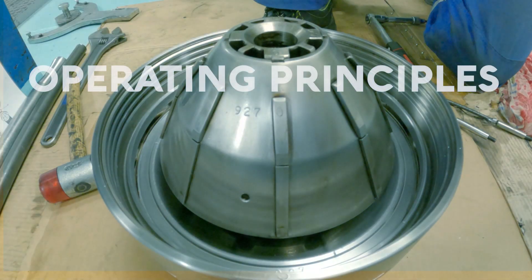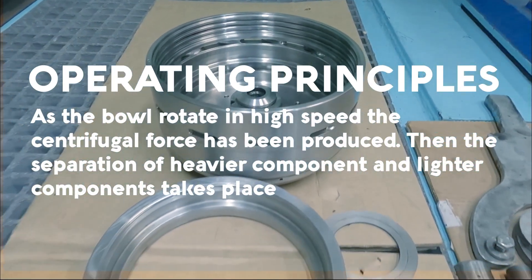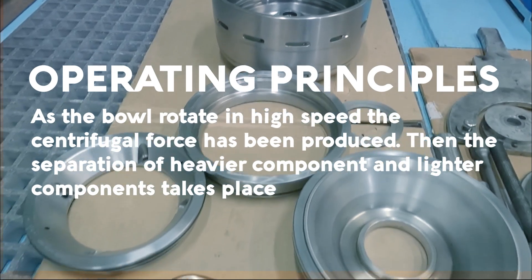Centrifugal Separator Operating Principles: As the bowl rotates at high speed, the centrifugal force is produced.